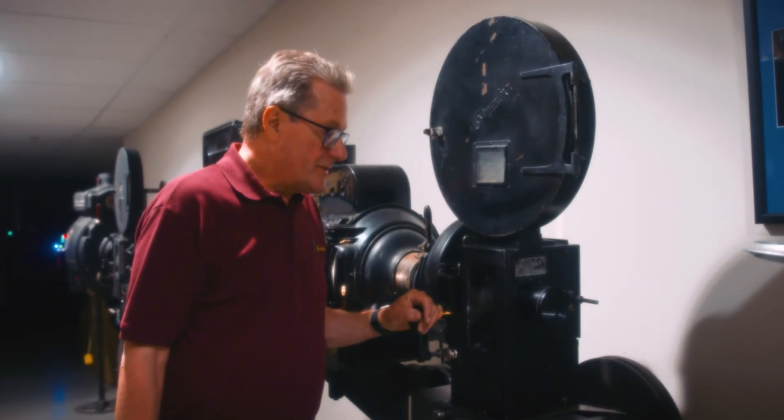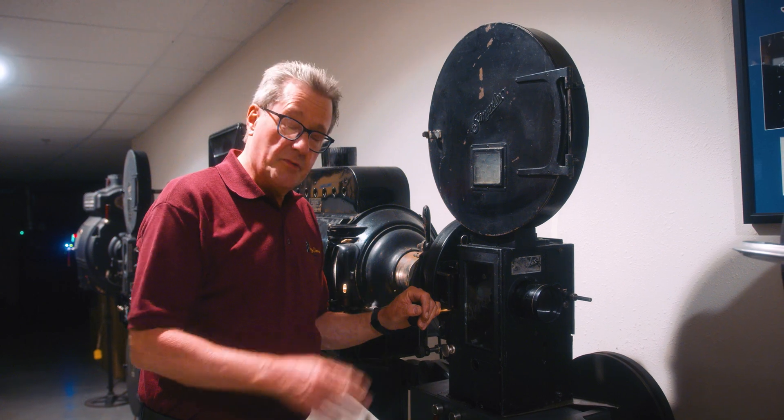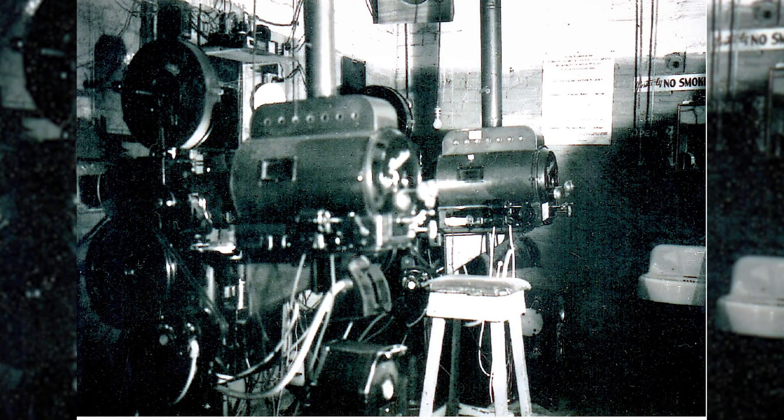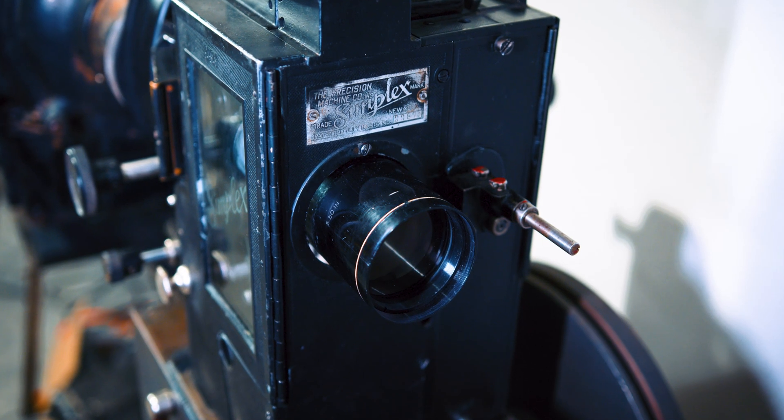Continuing our tour of projectors, this is the type of projector — not the actual projector, but the type — that was installed in the Roxy theater when my dad built it in 1933. It had a standard Simplex head.